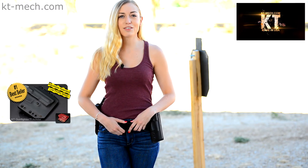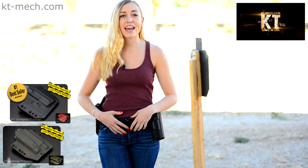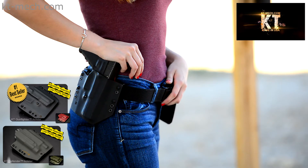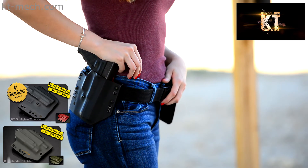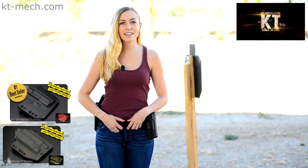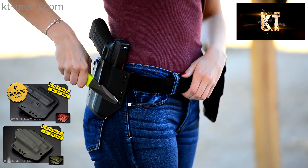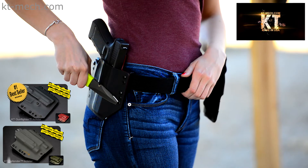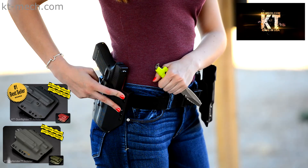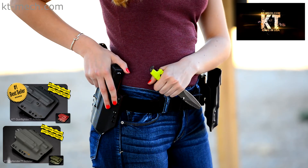This belt attachment method is also shared with the weapon light compatible KT Defender holster and with the mag pouch. With the KT Gunfighter holster, the adjustment set screw is located in front of the trigger guard. With the weapon light compatible KT Defender holsters, the adjustment set screw captures the weapon light. You will notice the extra eyelets on the KT Gunfighter holster line, which allows you to add a mechanical cant to your holster. This is done by simply repositioning the belt loops or installing one belt loop at an offset from the other.